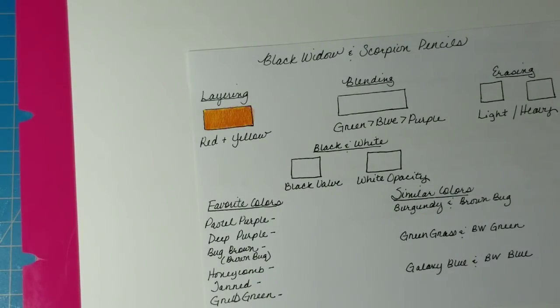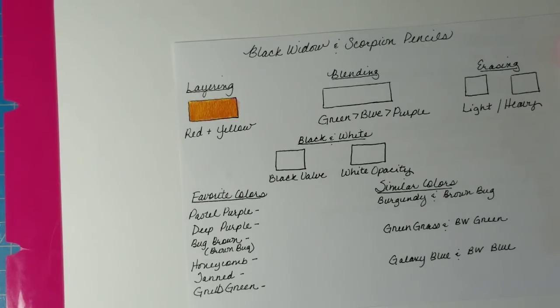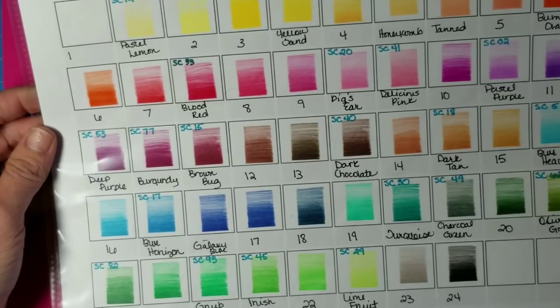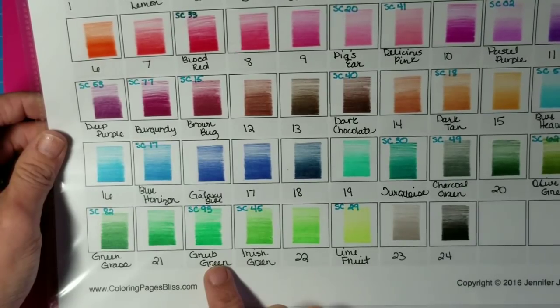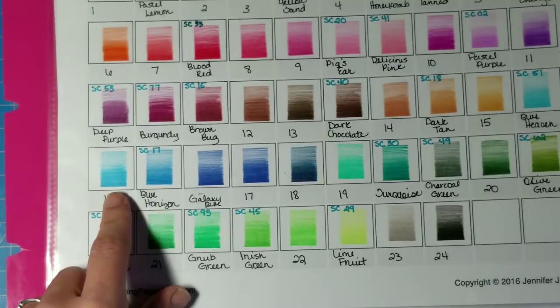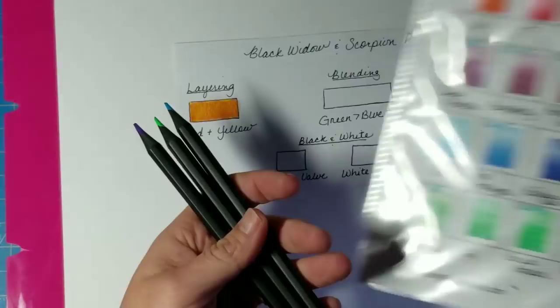Next up is the blending test. I want to create a gradient going from green to blue to purple. Referring to my swatch chart, I'll pick some lighter, brighter colors — number 22, 16, and 11, all from the Black Widow set. So we have a green, a blue, and a purple, all pretty bright colors.